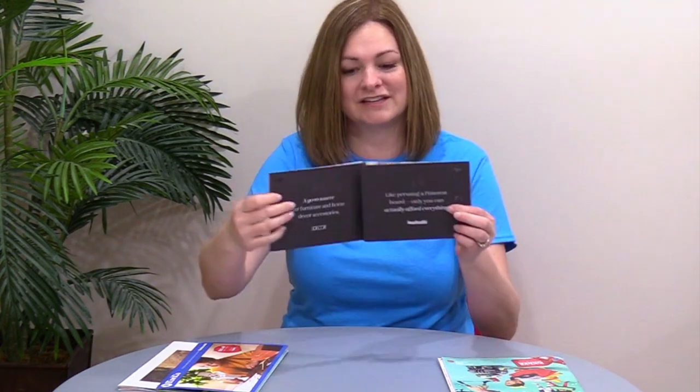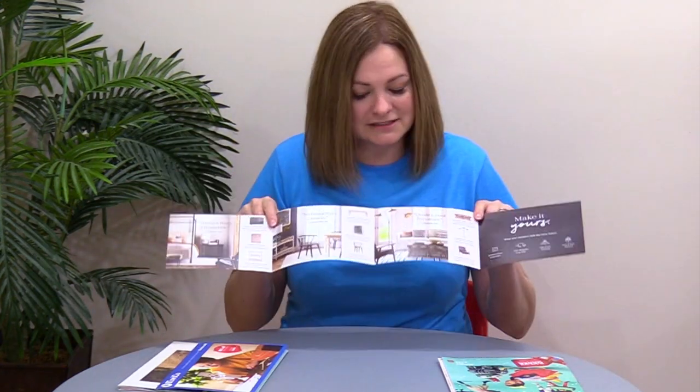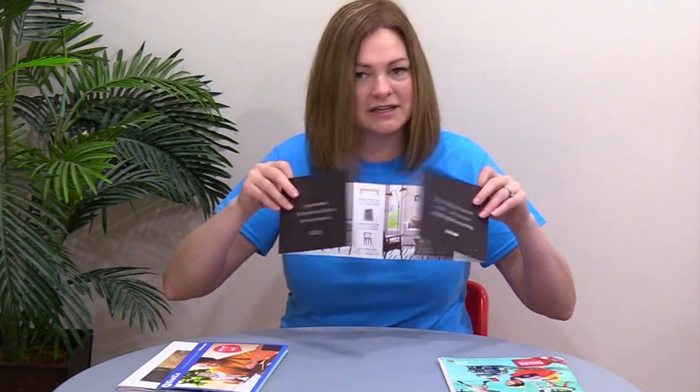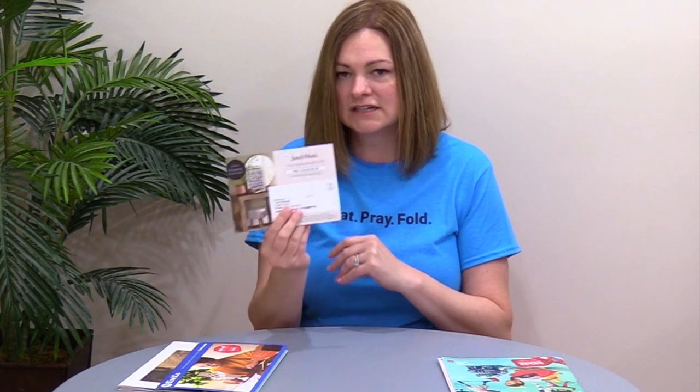Now I want you to see this Joss and Main mailer. Here's the mailing panel — this one is in a landscape format, same folding style, just completely different fold orientation. We're opening it this way now, still a really nice experience: long layout on the first view here, second view here — exact same folding style, different configuration for the fold. Lead edge here goes through the mail.